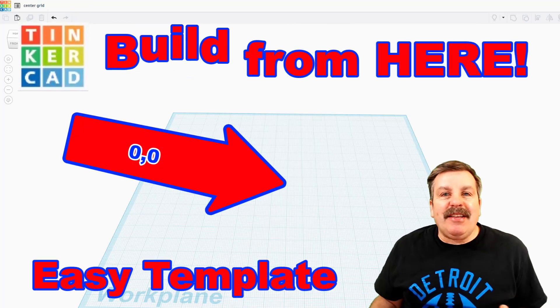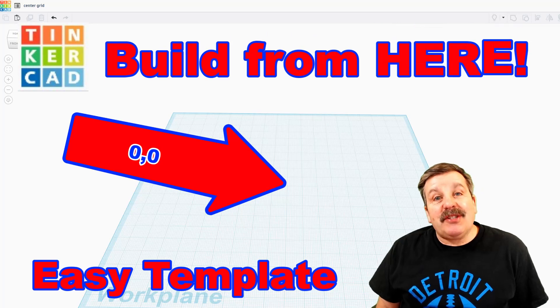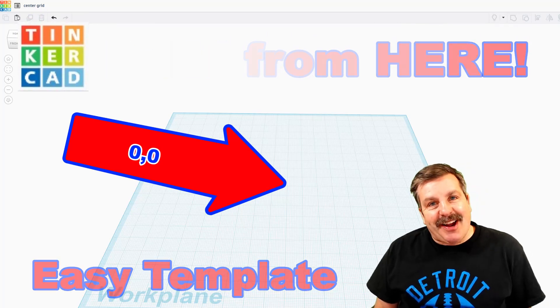A user reached out saying, hey, how do you design from the center of the Tinkercad workspace? I've got a strategy, so let's get cracking.